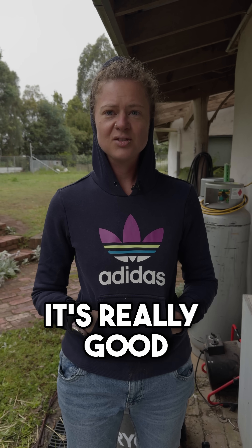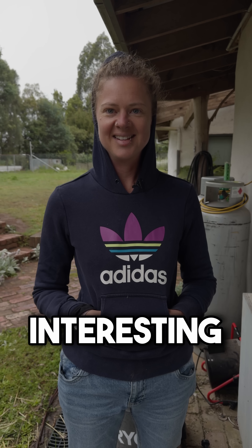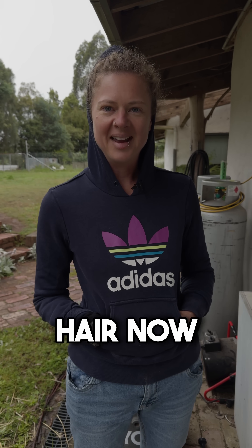Thanks for telling me all that, Glenn — it's really good to know and very interesting. I'm going to go off and dry my hair now.